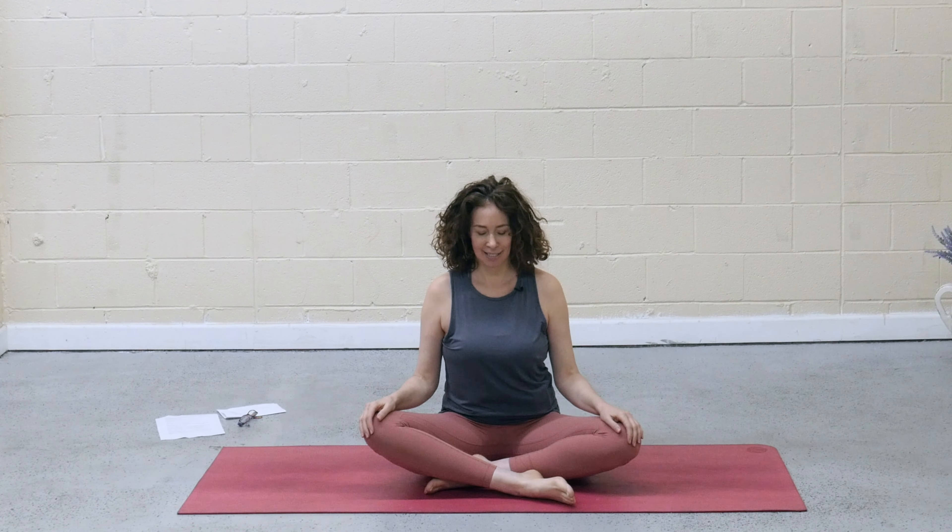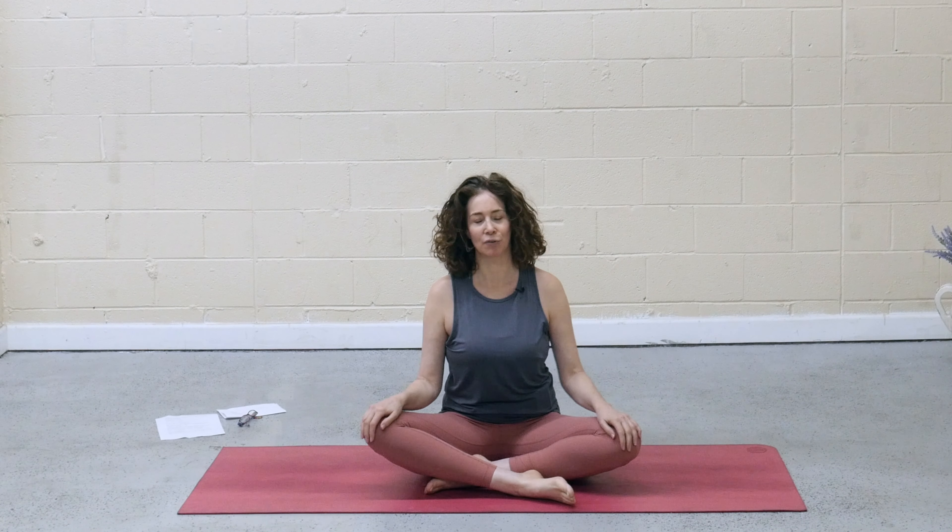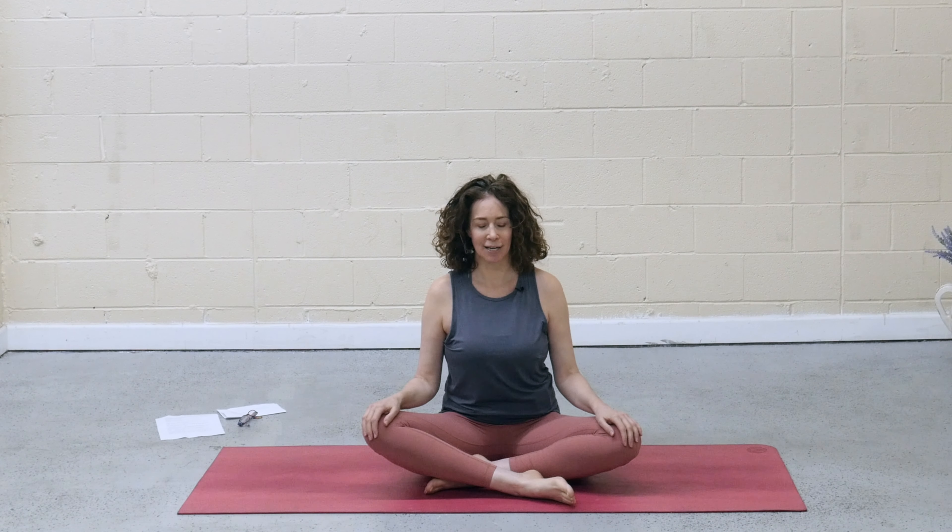Let's get started in a seated position. Sit however is comfortable for you. If you have yoga blocks, you can support your knees with the blocks. We don't need to have props today. Close your eyes. We're going to explore opposites in this practice today, starting with a place of ease.